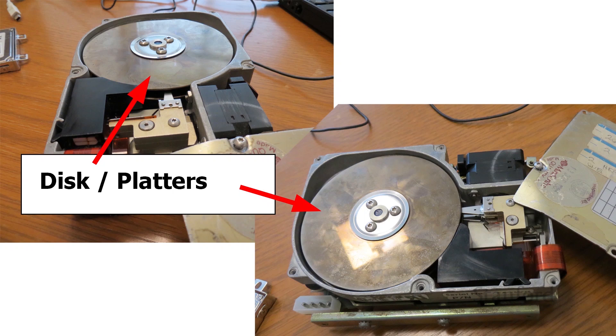You can see the disk itself here. It consists of a number of different platters — we're viewing the top platter right here. Those platters spin around at very high speeds. The faster the speed that the platter spins around, the faster we can access our data and the more expensive the disk.